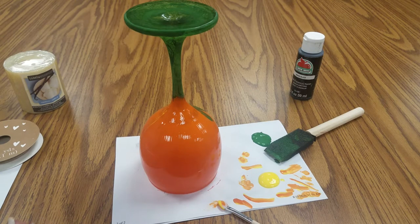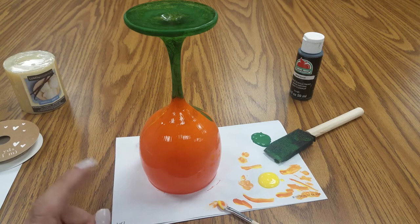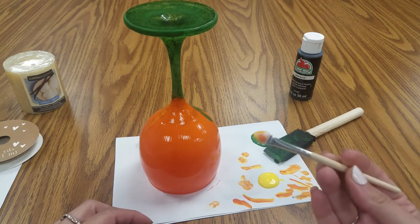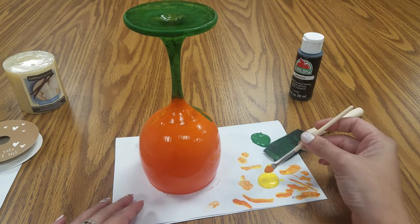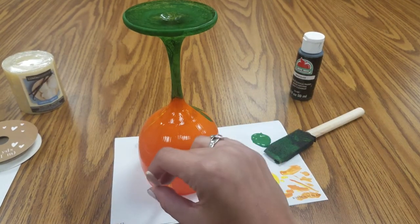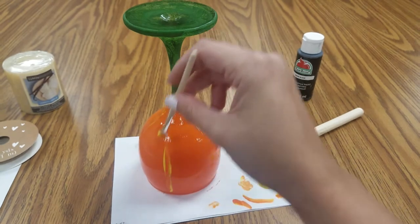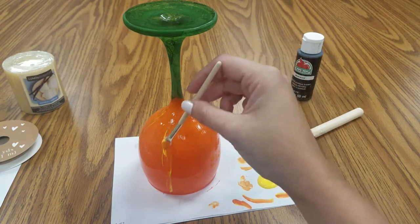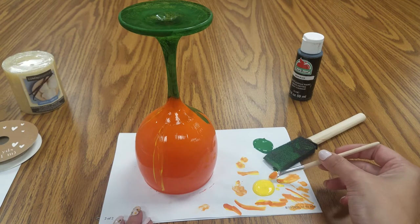After you have given your glass enough time to dry — you definitely want to do three coats on your base for both the orange and the green — once they're dry, you can take a foam brush with some yellow paint. What we're going to do is just kind of make very subtle stripes on the pumpkin. You really want it to blend in; you don't actually want full-on stripes. You just want to give it a little bit of dimension so that it's not just solid orange.